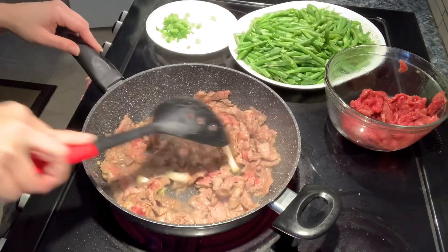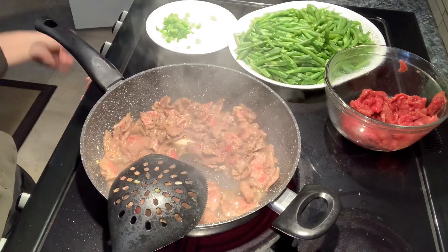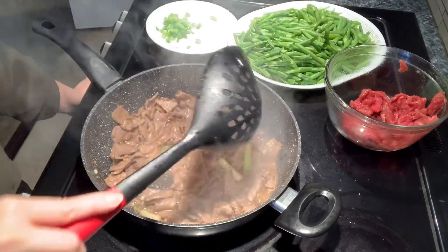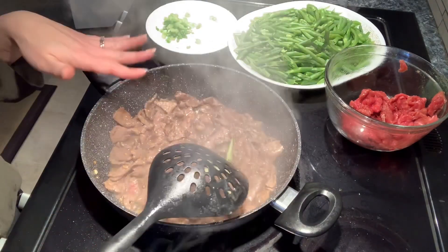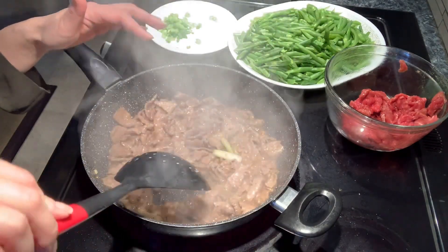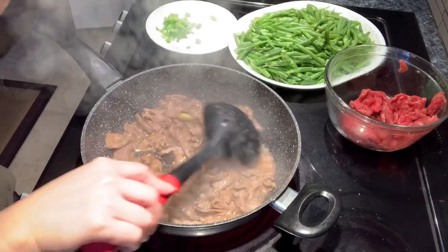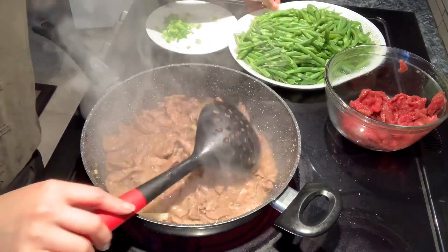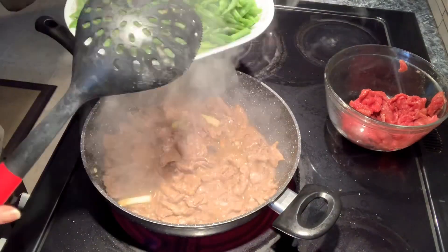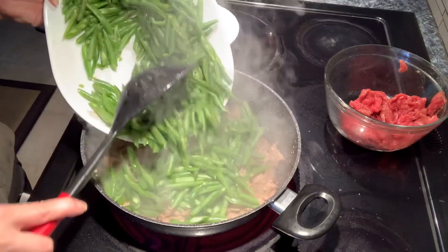Stir fry the meat so it's fully cooked before you add in the vegetables all together. When you marinate the meat and then pre-cook it like this before you add in the vegetables, the meat really has flavor — it's nicer, tastes better. Now we'll add all of these green beans, about one pound and a half. It's a lot of green beans, a lot of vegetables.